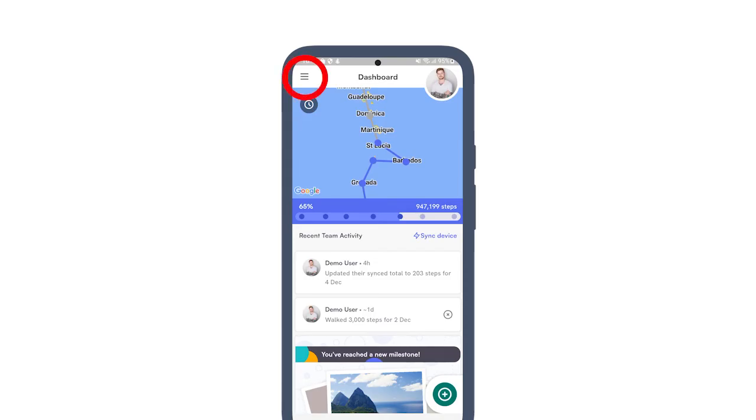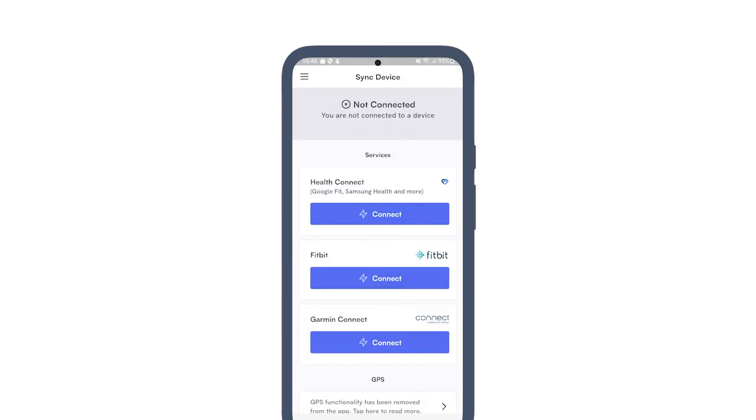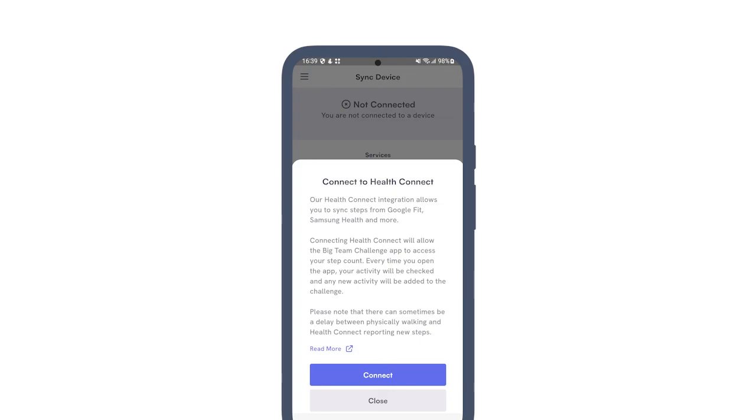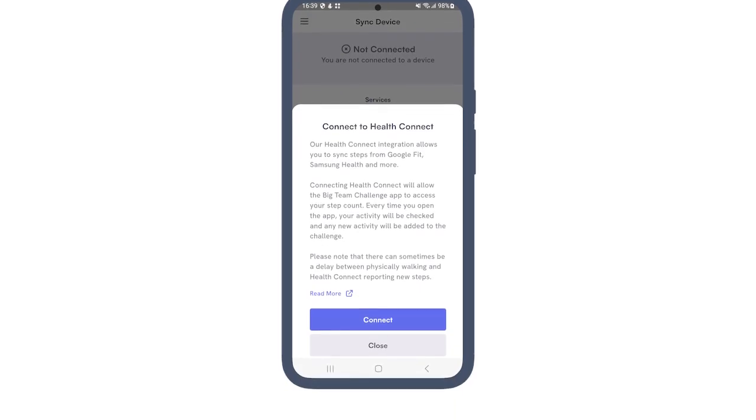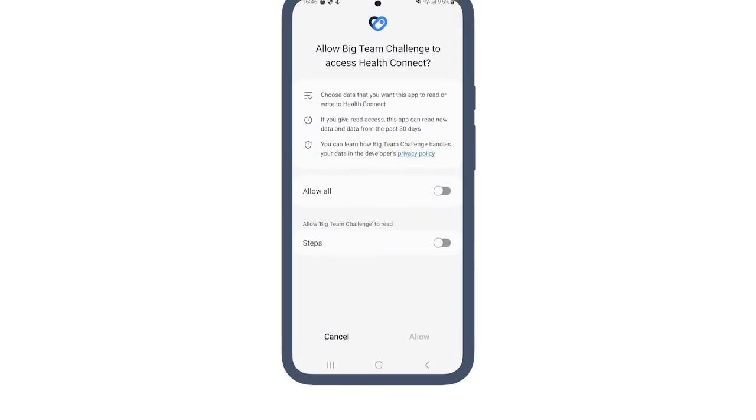Now open the Big Team Challenge Android app. Open the menu, then tap on 'Sync Device'. Tap 'Connect' under Health Connect. You'll then see a short explanation of how the Health Connect sync works — tap Connect.